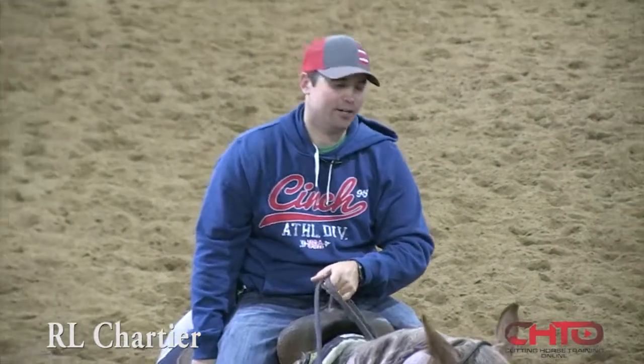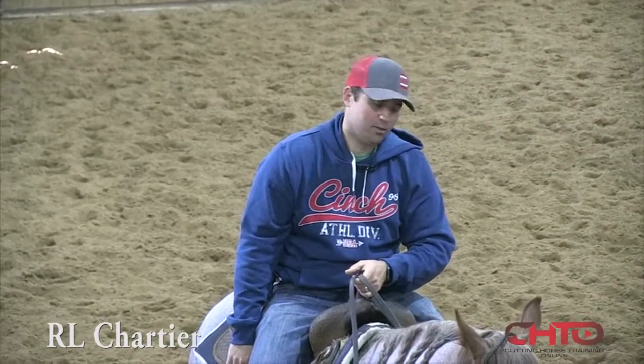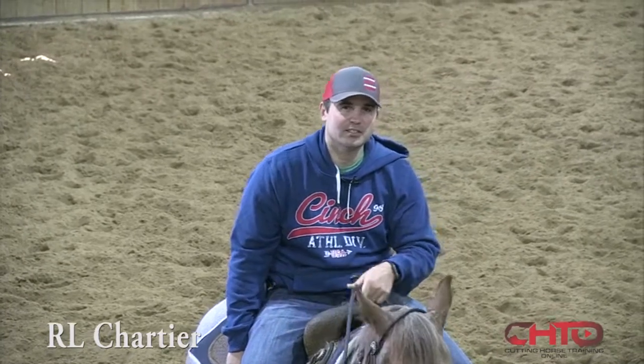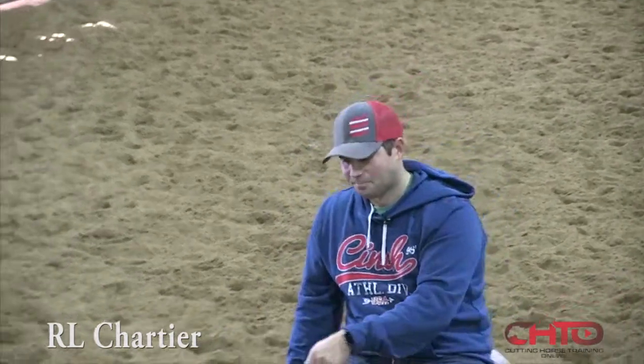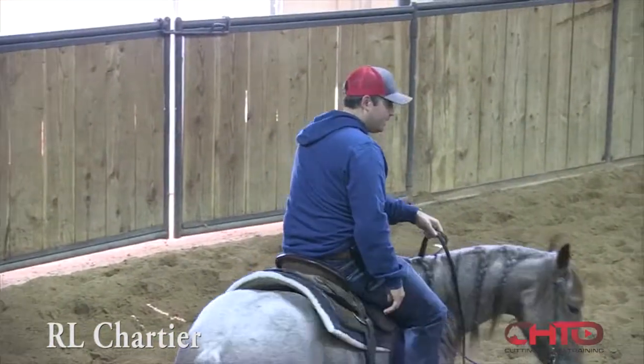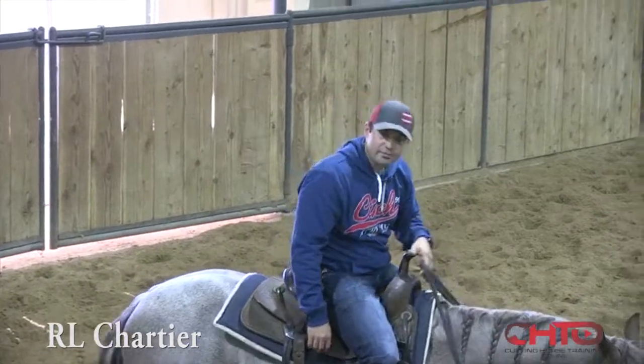Good morning, I'm R.L. Shartier. We're here at T-Bar-K working some three-year-olds. We're about three weeks out until the futurity starts. We're just going to go over some stuff we do to get ready for the futurity.